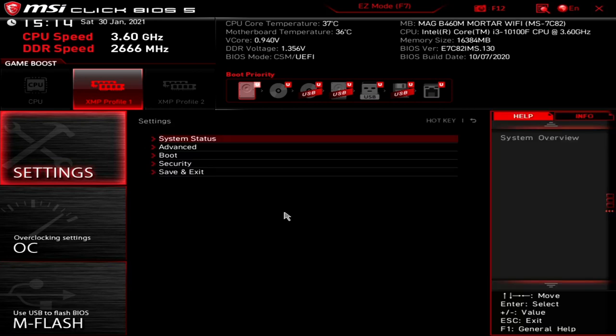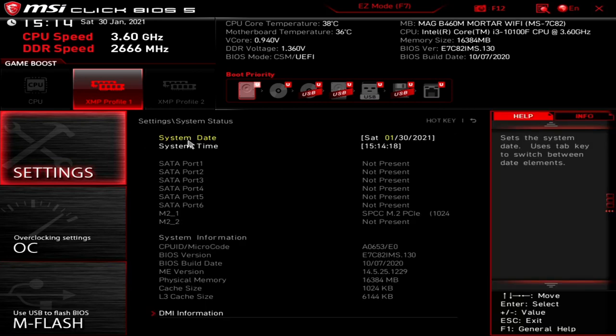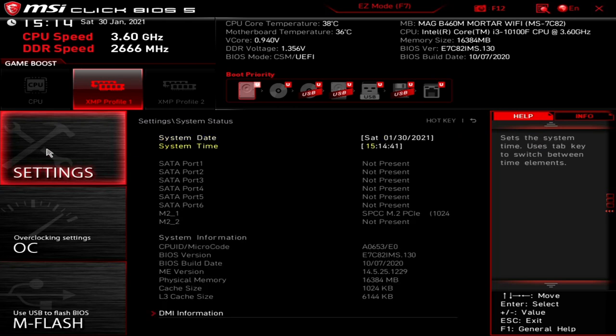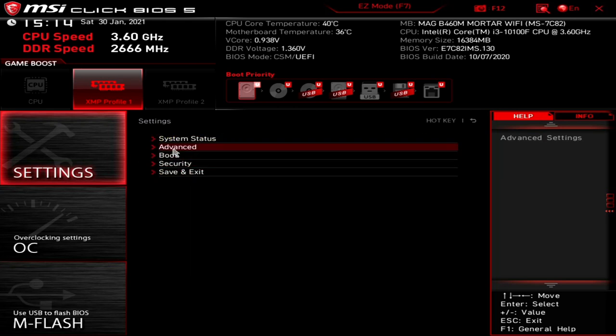Starting off with Settings on the left-hand side. First is System Status, which gives you information — time, date, drives present, microcode version, BIOS versions, all that kind of stuff. You've also got your DMI information — that's the default string. When you go into Windows it tells it what board it is, serial numbers, and all that kind of stuff.